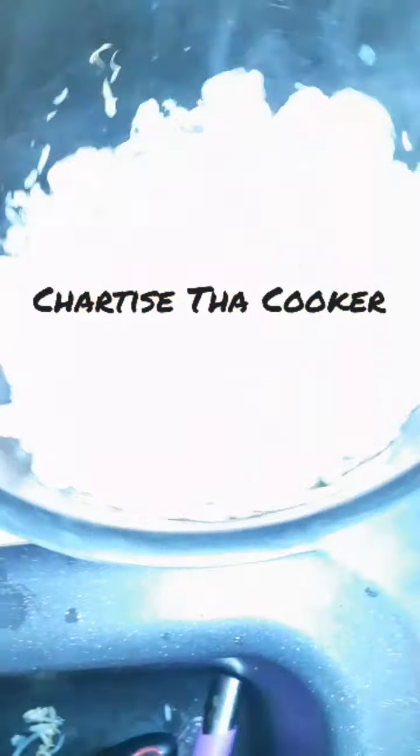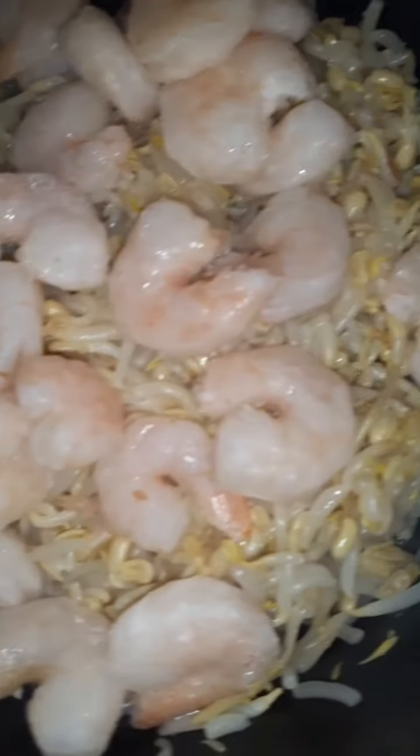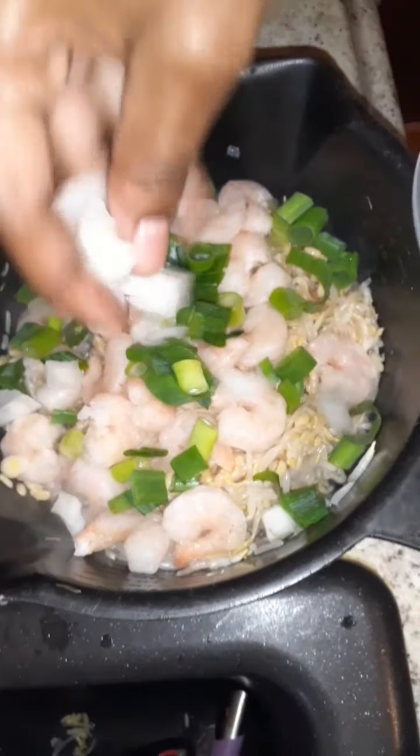Hey guys, I'm gonna make Egg Foo Young today — I'm gonna make it with shrimp in it. You want to get some bean sprouts and chop them up real fine, then add some shrimp, some little shrimp. Then I'm gonna add some green peppers for flavoring. You can add whatever you want — I'm gonna add a little onions to mine.